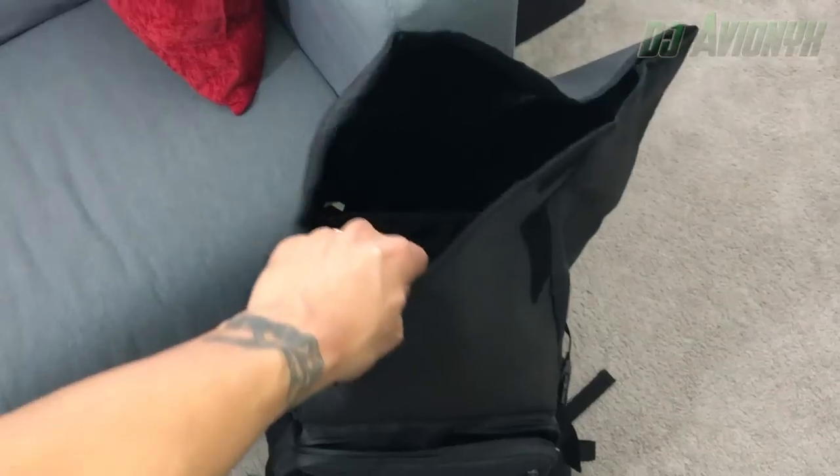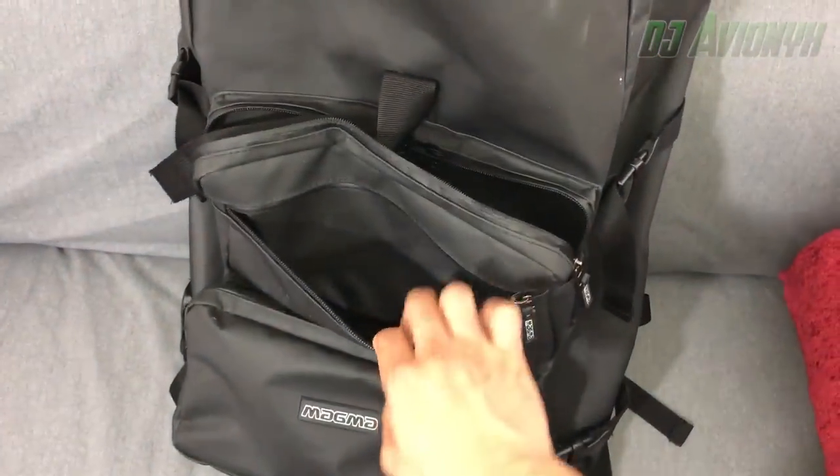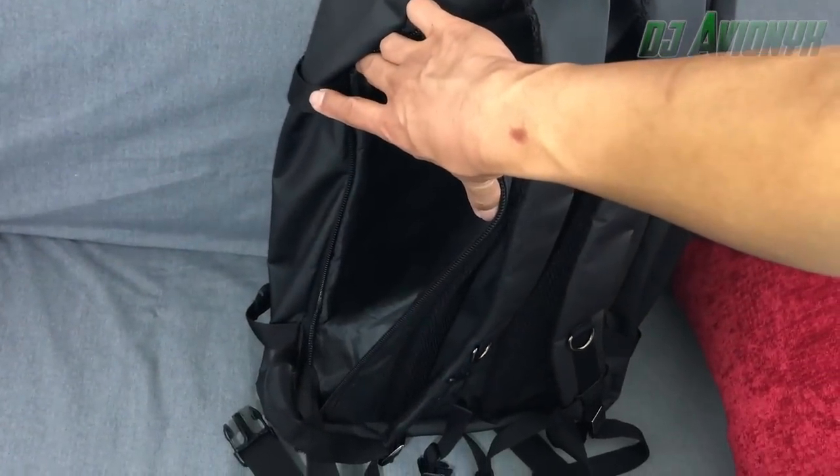The inside is pretty deep and it fits my Pioneer DDJ SR2 controller. The two outer compartments are pretty roomy for all your cables, power cords, and your hard drive. There's a side compartment where you can fit your laptop and I'm pretty sure it'll fit a 17-inch laptop.